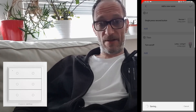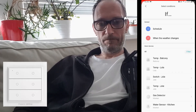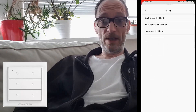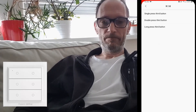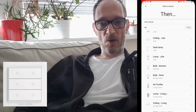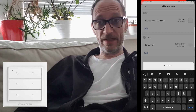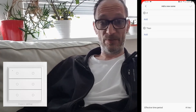We'll do the same for the third button — single press as well. Then assign the action to something else. We already assigned two lamps, so let's see what we can do. We can assign the ceiling light, also as a toggle. That means pressing the first, second, and third buttons will each toggle a lamp or the ceiling light.